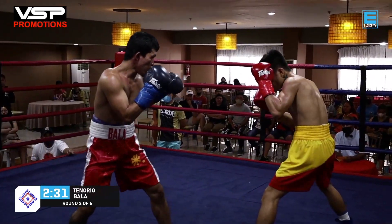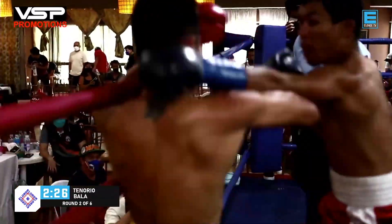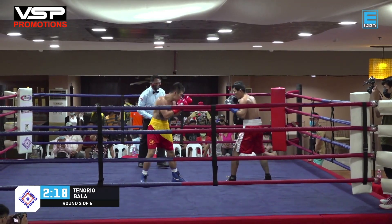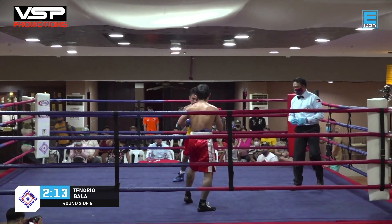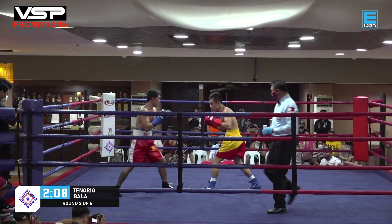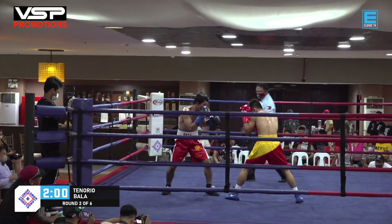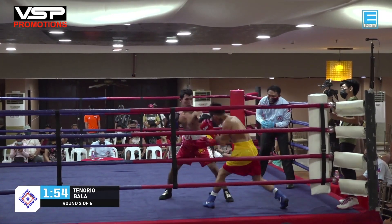There's some redness on the left side of Tenorio's face now, because he's being aggressive and opening himself up for counter attacks courtesy of Julius Bala, who also has heavy hands. Tenorio should set up his power punches more, because Bala is picking up on his timing. Set it up with the jab first, throw some feints — and there's a good overhand right from Bala.